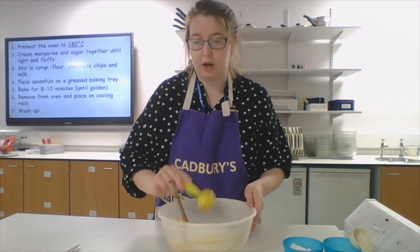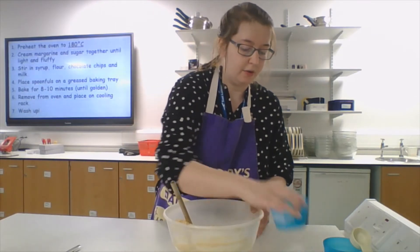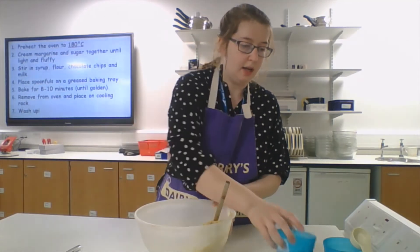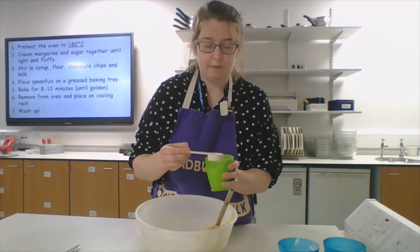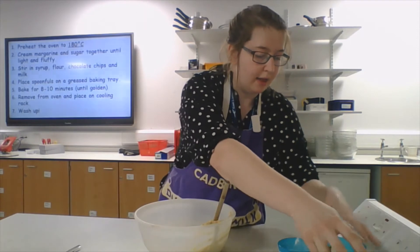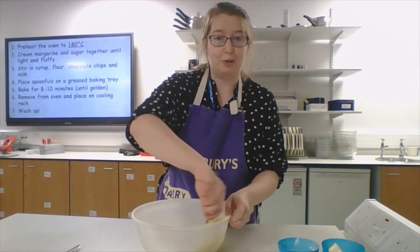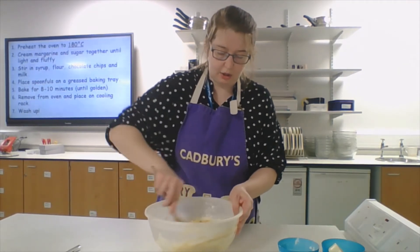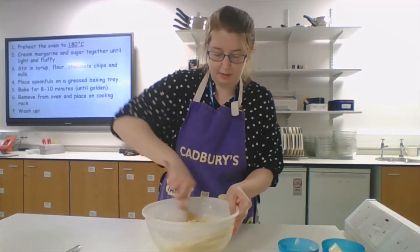Then we are going to add in our flour — this is our self-raising flour, remember that — self-raising flour in, and then our 15 ml of milk. Then in go our chocolate chips. You might have some leftover Christmas chocolate in the house — get those into your chocolate chip cookies. And then we're just mixing them all together.